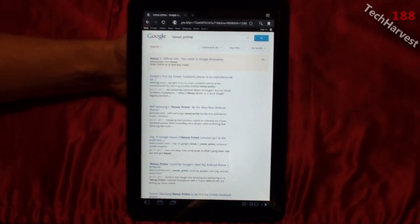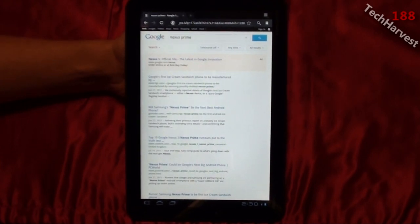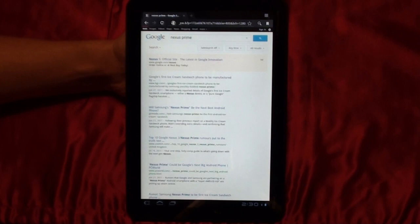So that pretty much is Android 3.2 on the Motorola Xoom tablet. Finally it arrived for us 3G Motorola Xoom users. That pretty much does it for this video. I'll see you next time.